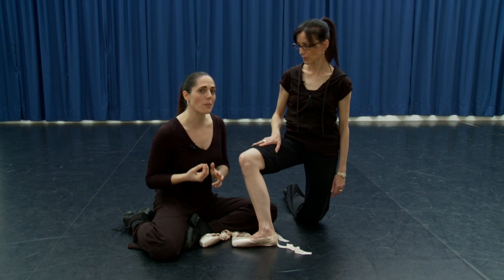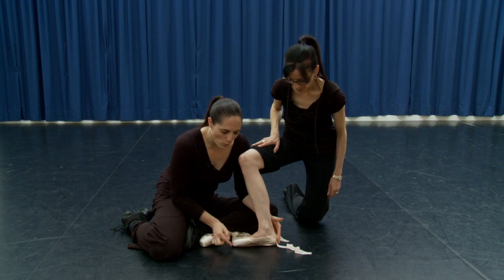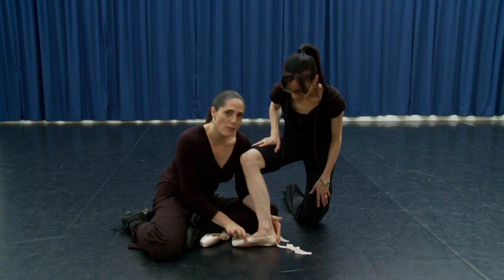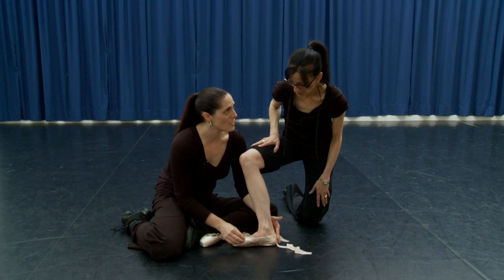This really helps develop the strength needed to perform safely on pointe. The other thing to think about when fitting the shoes is that the wing — this stiffened part of the shoe — comes up to the level of the big toe. Some people have it a little bit shorter, and it tends to pull in and cut in under the big toe joint.